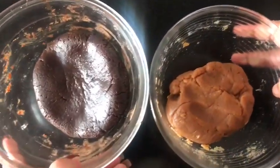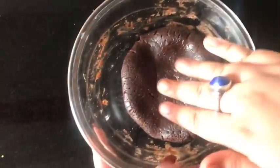Both my doughs are now ready. I'm going to take the plain dough and give it a round shape. As you can see, it is already leaving a bit of oil because the biscuits have some oil in them, so don't add too much butter. Leave it in a bowl and take the chocolate dough first.